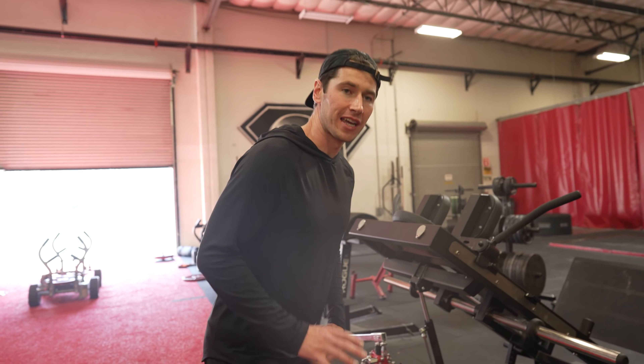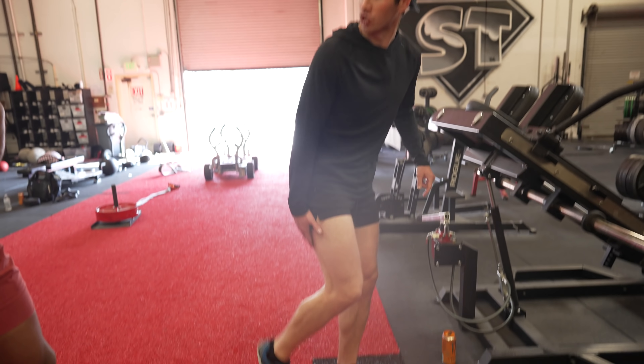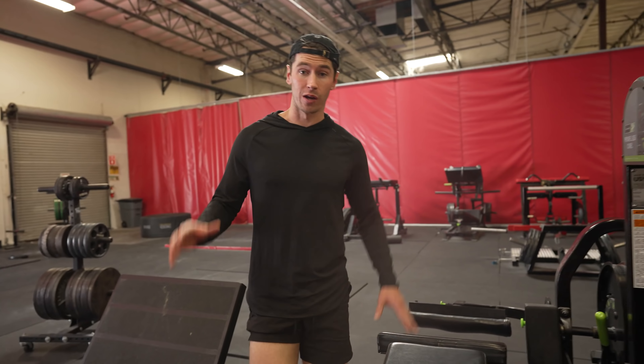We're not getting into things like Romanian deadlifts in this video — we've covered that in other videos. We're talking about knee flexion, hamstring curls. We just want to break down the difference between a hamstring curl and a Nordic, and why they're both awesome.